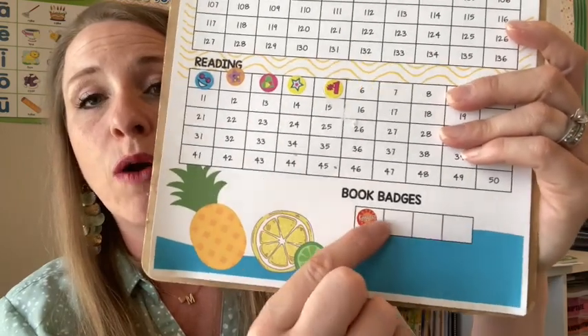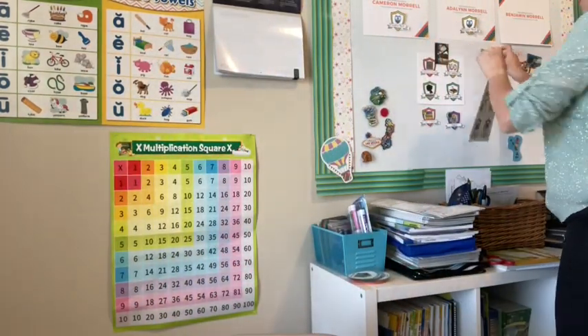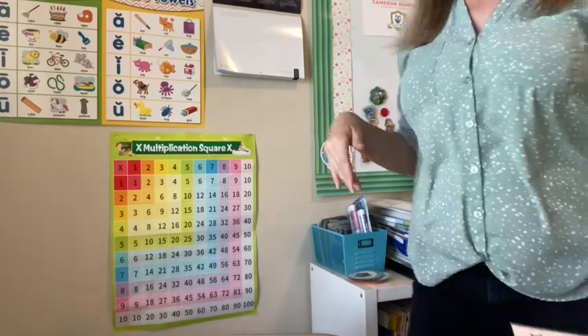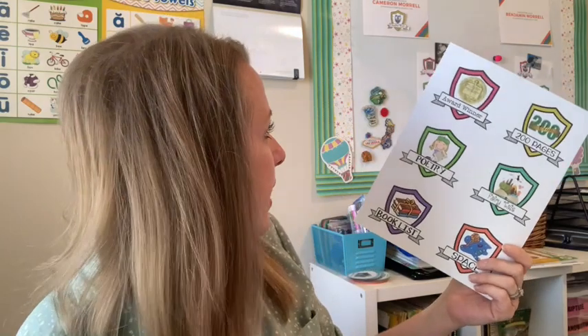On the bottom of the sheet are our book badges. I made these a couple of summers ago and just reprinted them. They're also in my Teachers Pay Teachers shop. I have about 15 pre-made badges and a bunch of blank ones so you can make your own. Every time we go to the library, my kids pick books at their grade level that match one of these badges — categories like award winner, poetry, fairy tale, space book, or biography.